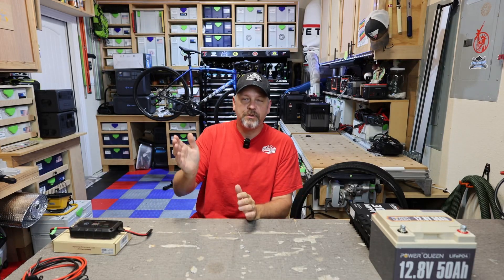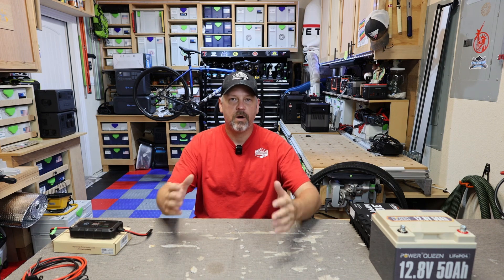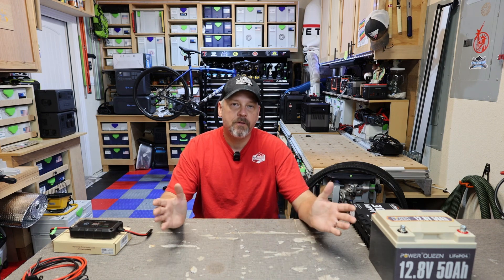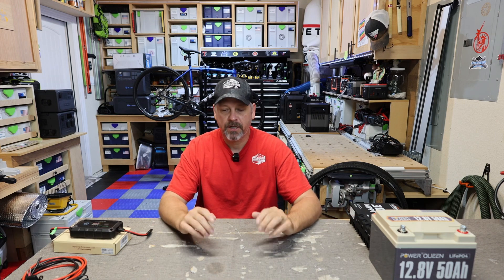Hey folks, welcome back to the channel. Thanks for tuning in. I am Brian and I want to show you a quick little gizmo that I picked up for my truck camper. If you follow along my main camping channel, in the last video I posted I mentioned that I wanted to run a solar panel off of my 12.8 volt battery that I was using to run my air conditioning unit.